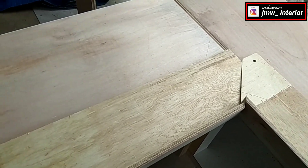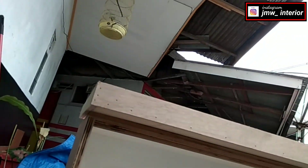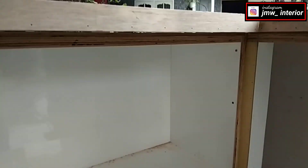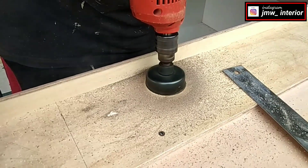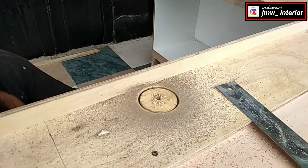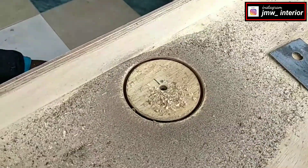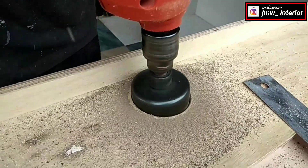Selanjutnya kita skrup. Di kitchen set pendek saya menaruh 1 buah lampu, dan di kitchen set panjang saya menaruh 2 buah lampu downlight LED. Jadi kita melubangi perletakan lampu dengan also. Anda bisa memakai also 5 cm atau also 6 cm tergantung dari lingkaran ukuran lampu yang anda pasang. Saya membuat lubang itu seperti ini.